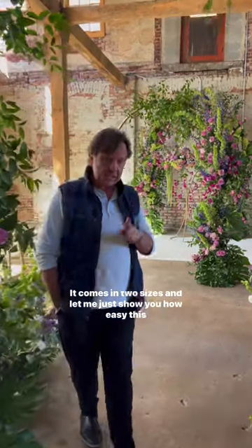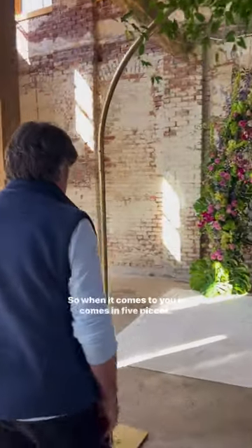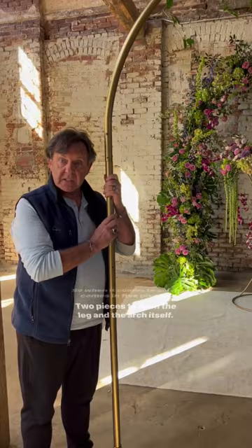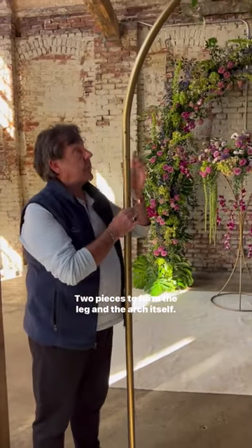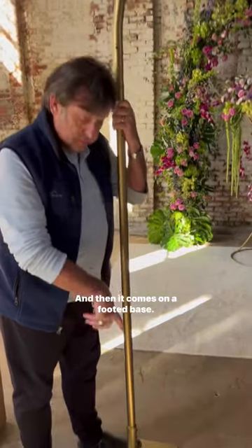I'm Ian Prosser and today I want to show you how easy it is to use the soprano arch. It comes in two sizes. When it comes to you, it comes in five pieces: two pieces to form the leg and the arch itself, and then it comes on a footed base.